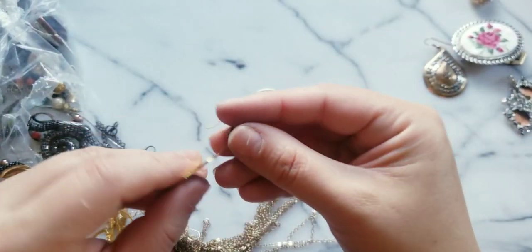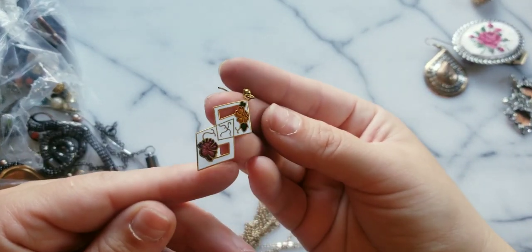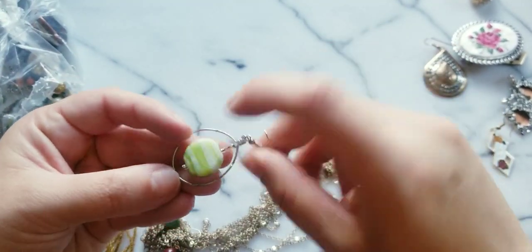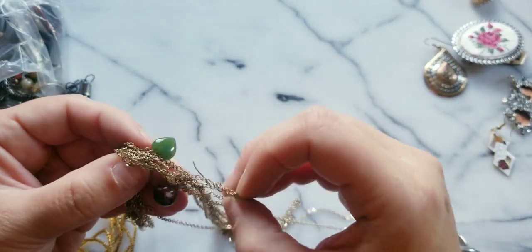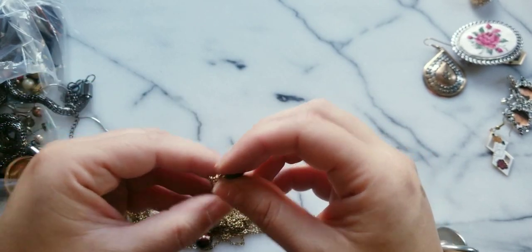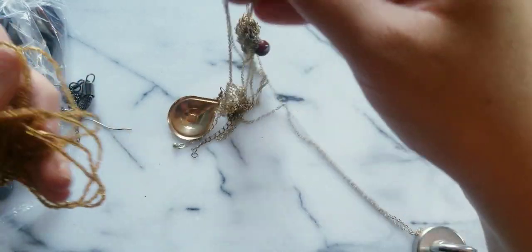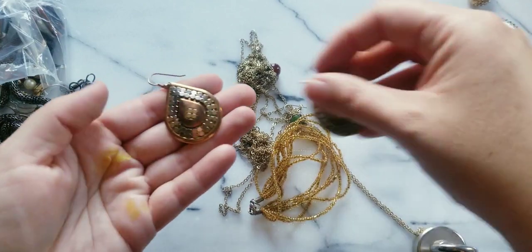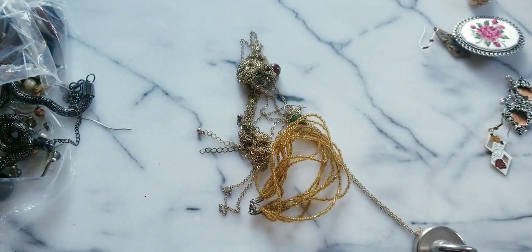Look at this cloisonné earring style — silver with the lime grain and white stripe earring. Look at how cute this one is! I hope I have the other one. We got this pair — very cute! Let me untangle this.